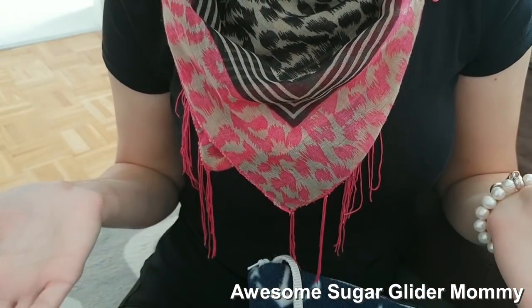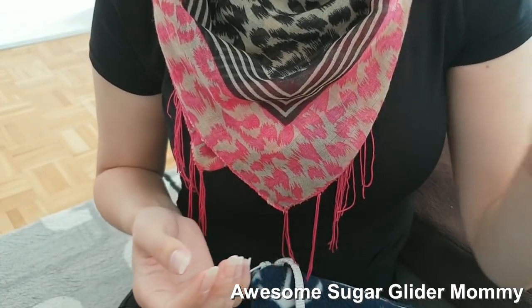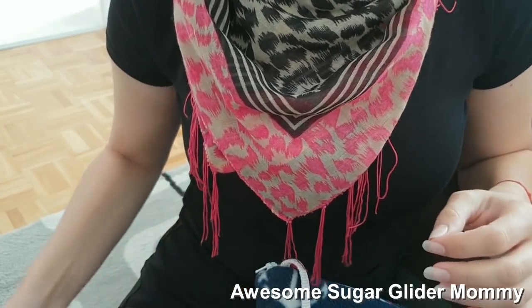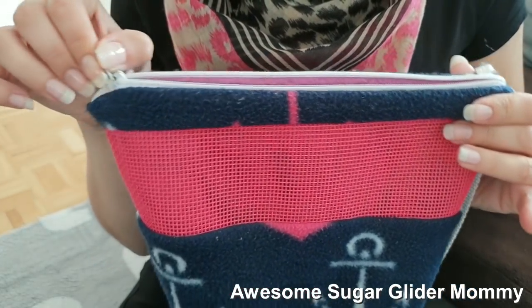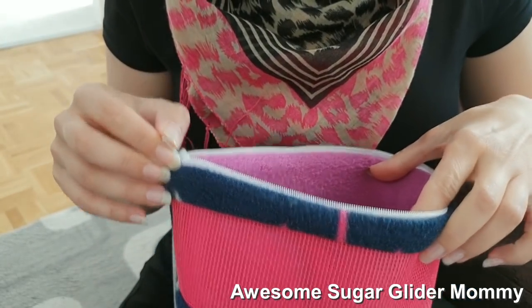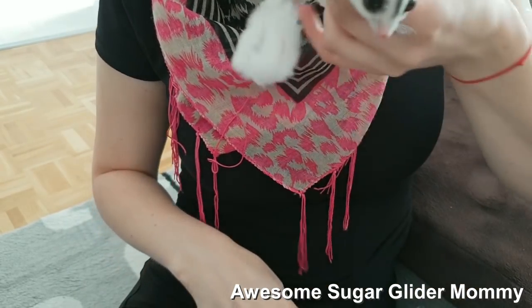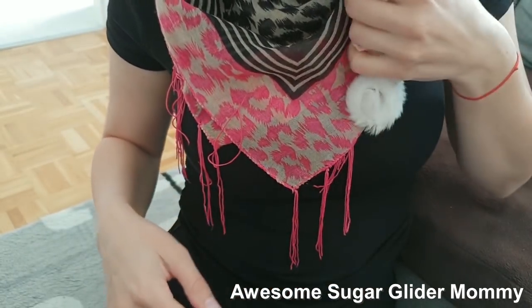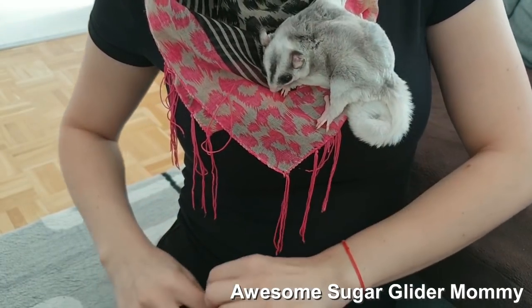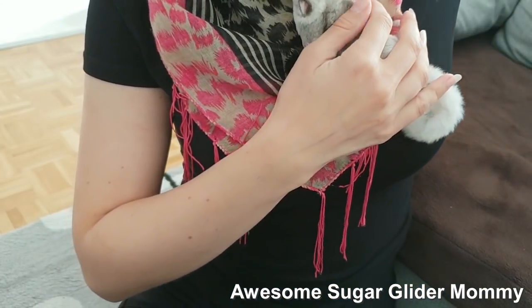First thing you want to do is obviously wash your hands and remove your jewelry, just because you don't want your Shiggies to get stuck in there. Now I'm taking out one of the guys — I have Oreo and Daisy in here. Let's see who wants to go first. Taking out Oreo first, and I'm going to leave Daisy inside her pouch still, just waiting there.